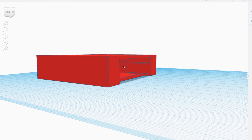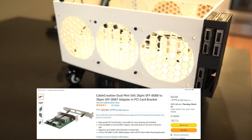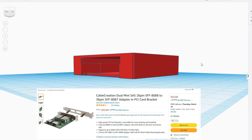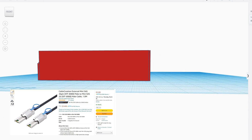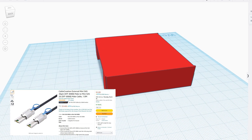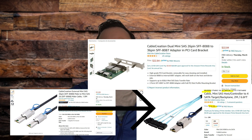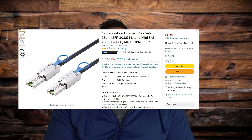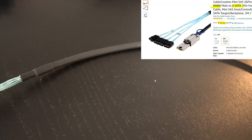This is a 3D printable housing that can hold these easy-to-find 2-port SFF-8088 to 36-pin SFF-8087 adapters. These adapters allow you to convert mini-SAS external SFF-8088 cables to SFF-8087 cables, allowing you to use the more durable SFF-8088 external connectors for your enclosure and then use breakout cables to go from the adapter to your hard drives.